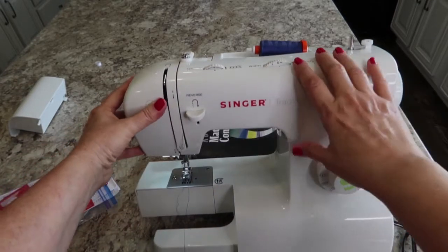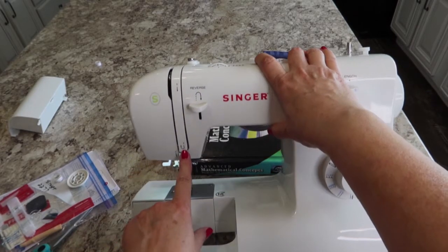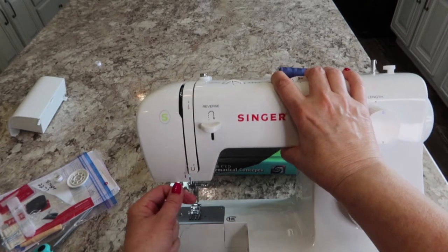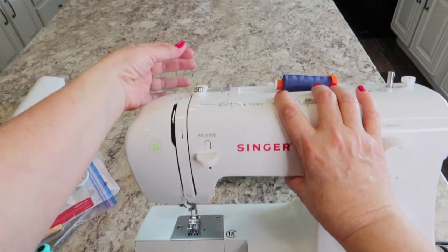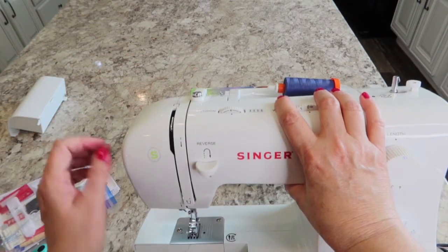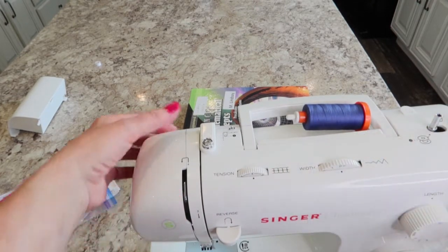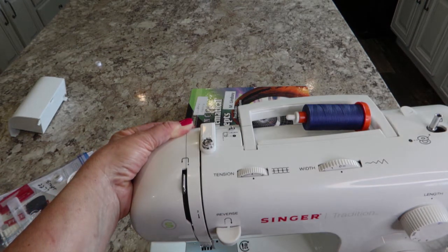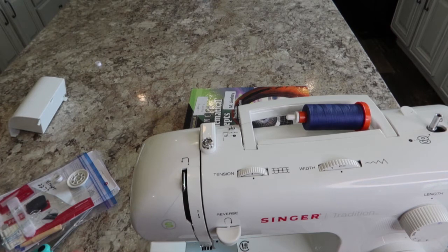Now we're on the front. The next thing we're going to do — you see where it's got the little U-turn with a three right here — that's going to be our next stop. We're going to come under that and then go up and lay it across the back of your machine. There's a take-up lever in here, this little metal lever, and it's shaped like a hook. In order to get it in the right place, you're going to need to turn your hand wheel toward you until that comes up.